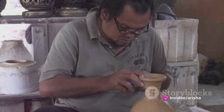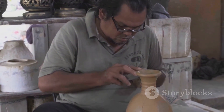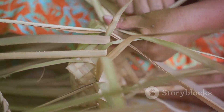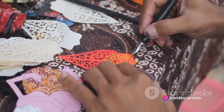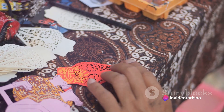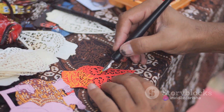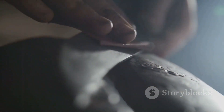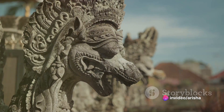Next comes the creation of the pamor, a unique pattern embedded within the blade of the keris. This process involves a specific technique where different metals are mixed and manipulated to create a complex and beautiful pattern, a signature trait of each individual keris. Once the blade formation and pamor creation are complete, the keris is polished and sharpened to achieve the desired sharpness.